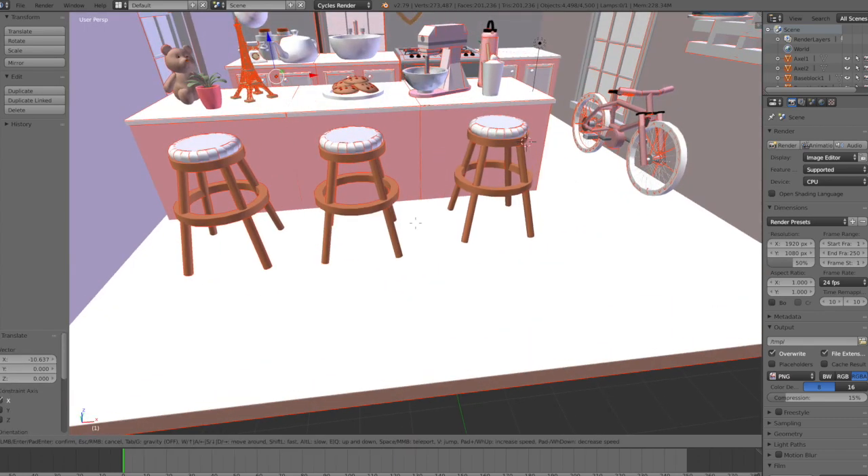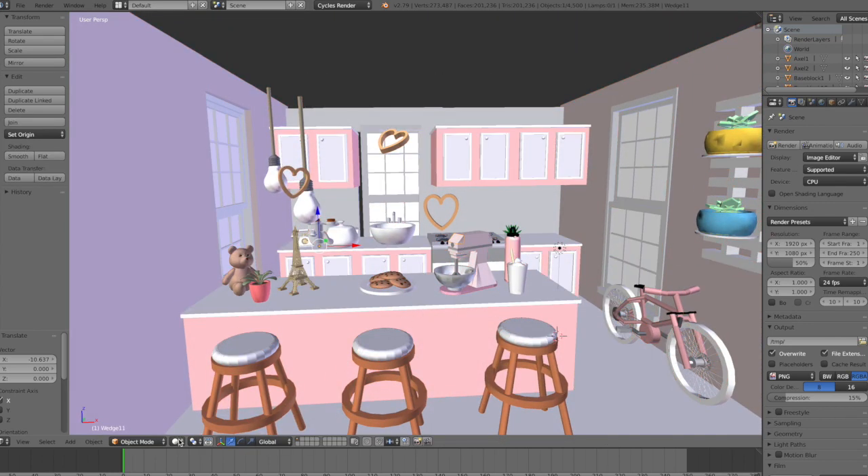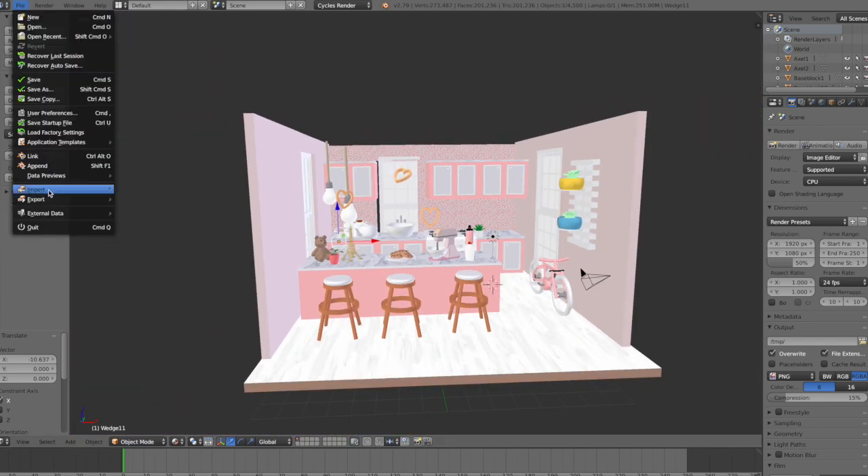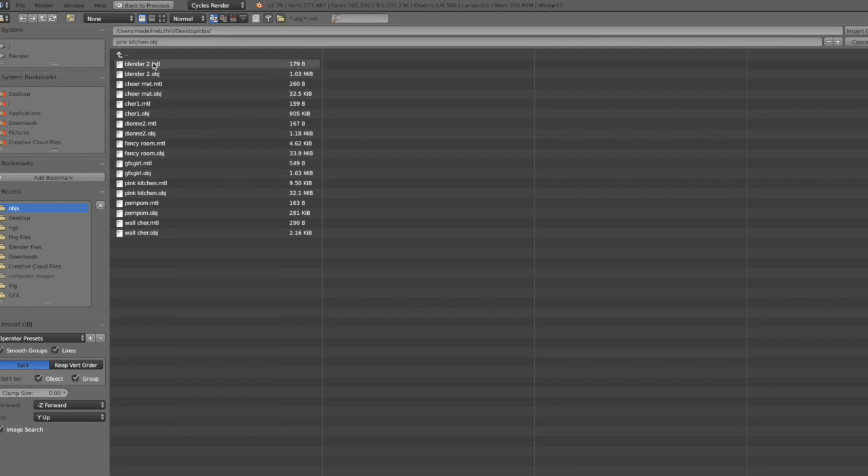Now go down to the little white circle and change it to Material so we can see the objects better. Then go up to File, Import, Wavefront again, and import our character.